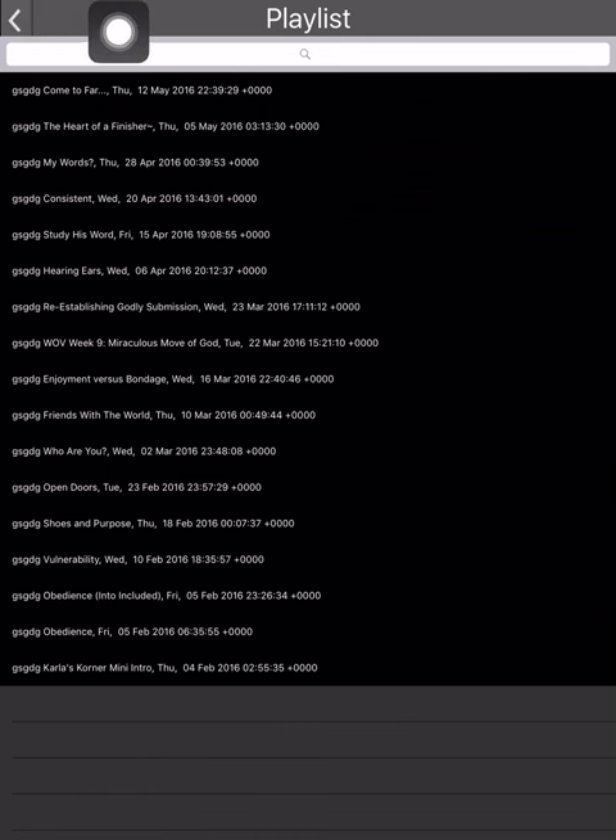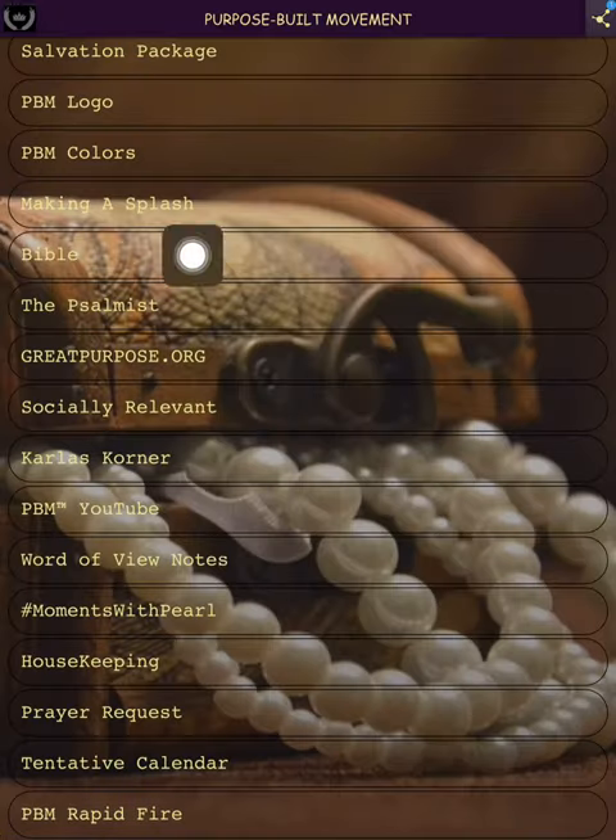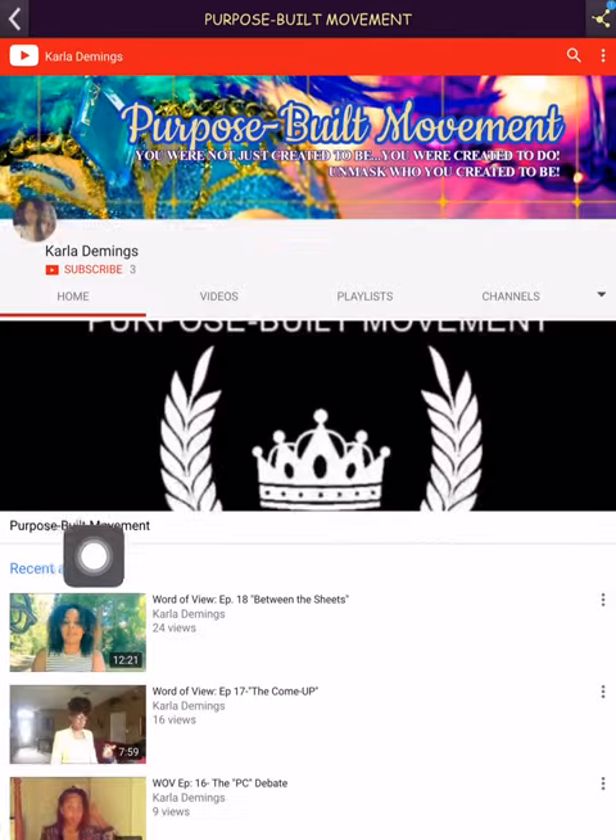I'm going to hit the back button. Here is Purpose Built Movement's YouTube channel — I wanted that separately because I use my YouTube channel for 'Word of View.' This is the same intro video from the very beginning of the app. I'm actually pretty proud of this banner — it took a long time to do.